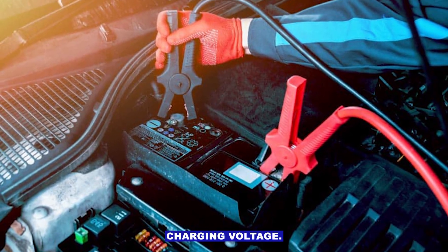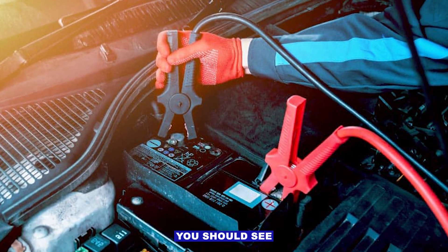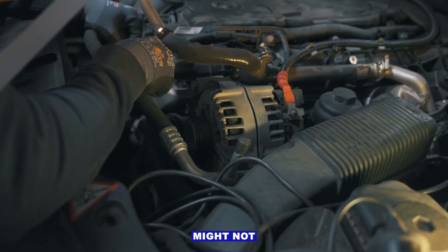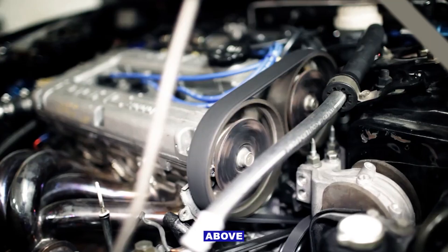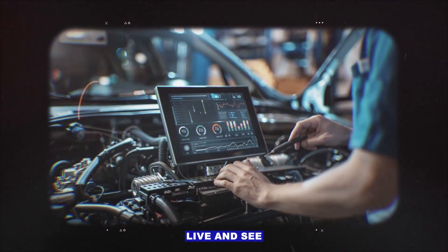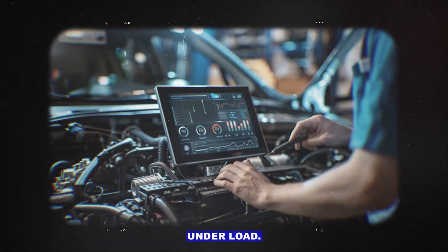Step two: check charging voltage with the engine running. You should see roughly 13.5 to 14.8 volts. Below that, the alternator might not be charging enough. Above that, could be a voltage regulator issue. If you've got a scan tool, you can watch system voltage live and see if it's steady or dipping under load.